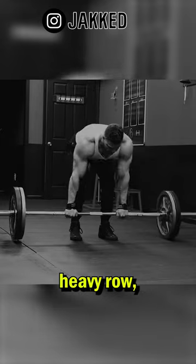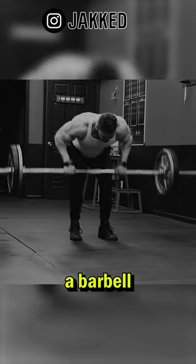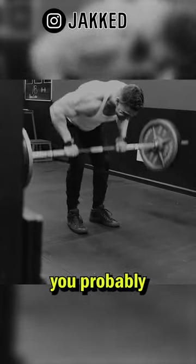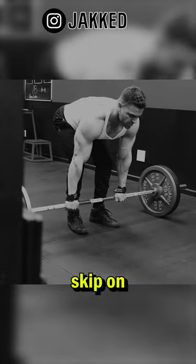The first being a heavy row. You can use a machine, cables, or dumbbells, but if I tell you to grab a barbell and bend over 45 to 90 degrees and row some serious weight and you can't, you probably haven't gotten strong enough on rows to build a massive back. So never skip on heavy basics.